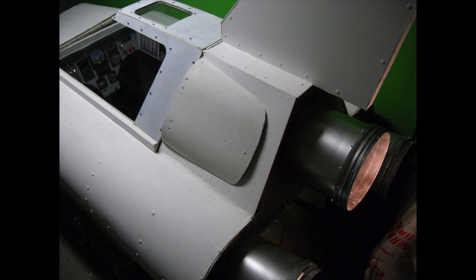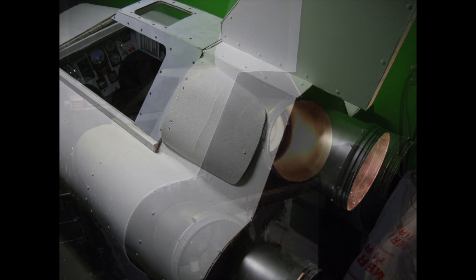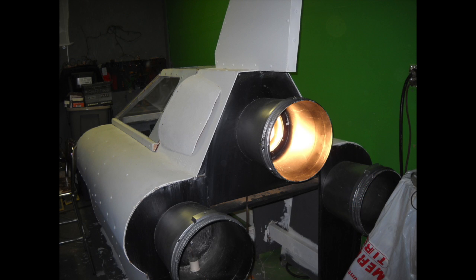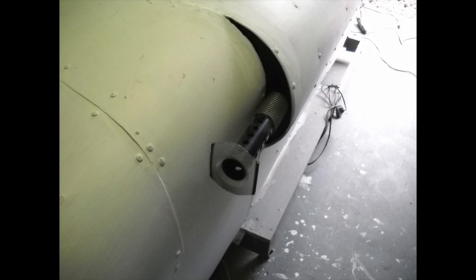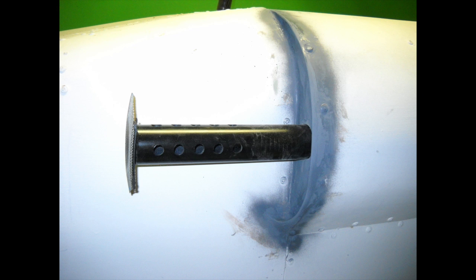I put lamps inside that are triggered from switches inside the cockpit — you can actually turn on all three engines with switches in the cockpit. I added a booster, which is a halogen torch lamp in the middle, so you can flare it up. The laser cannons are made of black ABS tubes with strobe lights. I cross-drilled them to give them a machine gun-like look as well as let some light through.